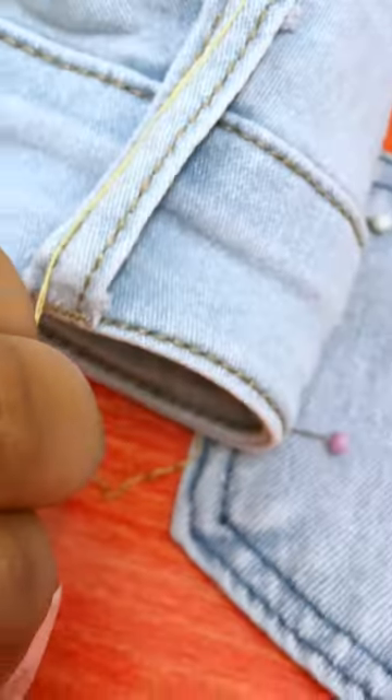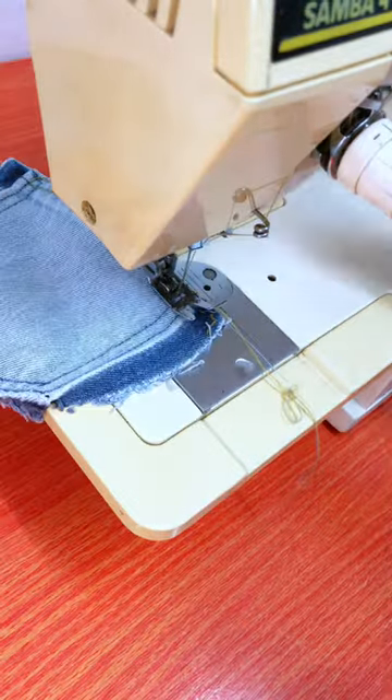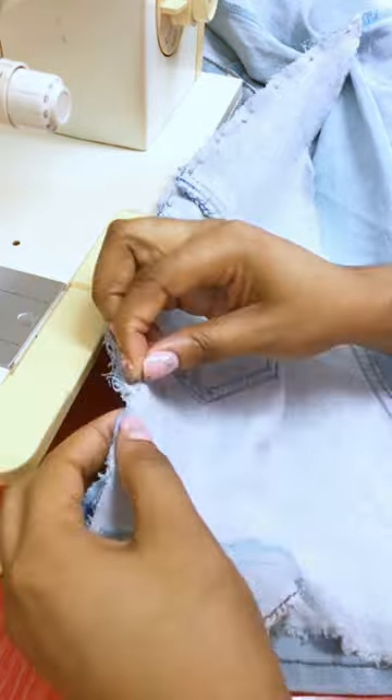Pro tip: anytime you want to sew on a jean or anything with jean-like material and you don't have a jean thread, just double your thread — it's going to give you the thickness and consistency of a jean thread. Now I'm doing the final assembly to sew the bell bottoms to the jeans.